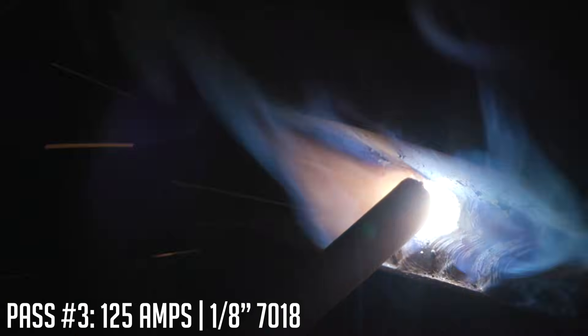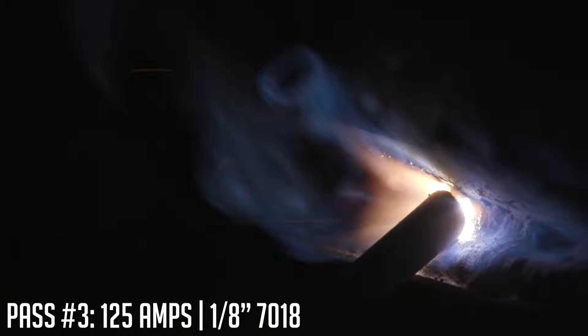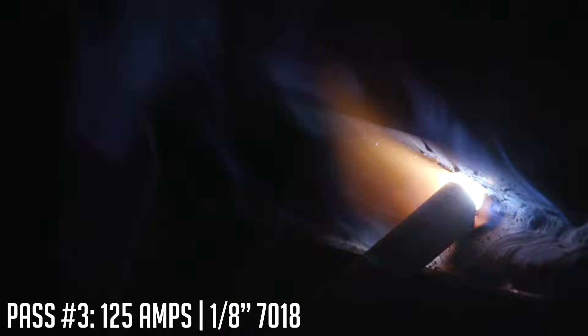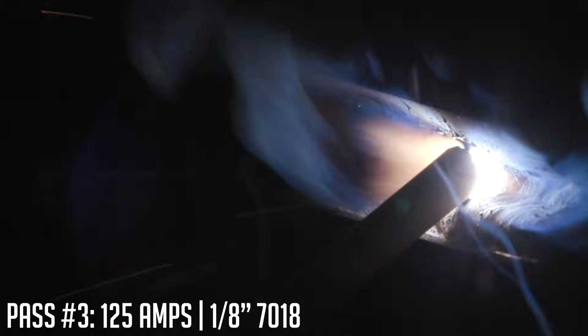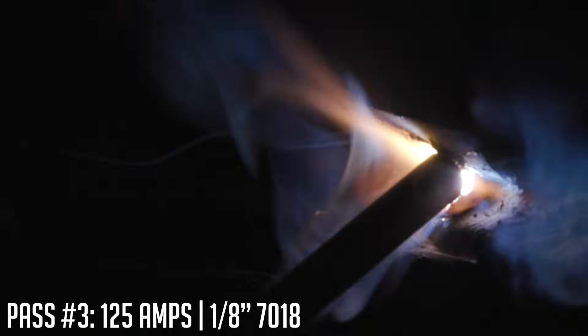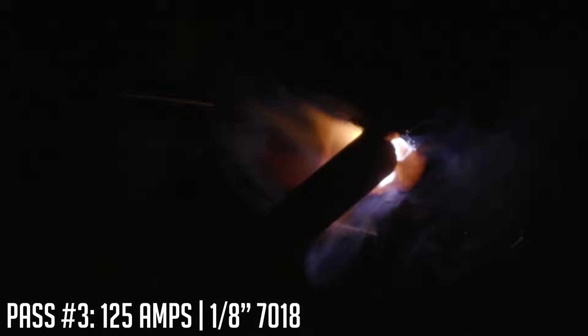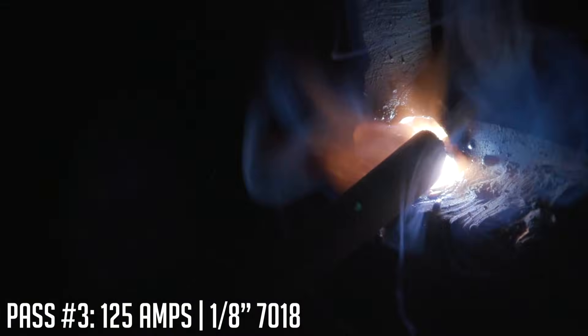If you're comfortable when you weld, it's going to reflect. If I need to, I can do a little bit of manipulation — just a bump, almost like dribbling a basketball, a little bounce with a pause at the top. I'm going to go right through the whole thing and end on the runoff tab, making sure I fill in that end.